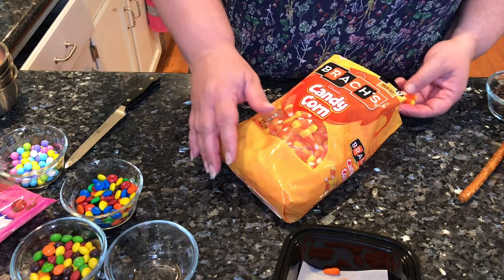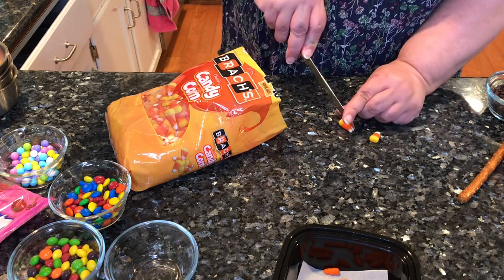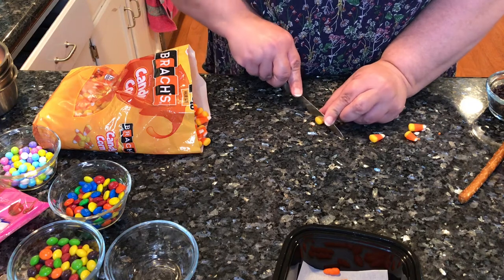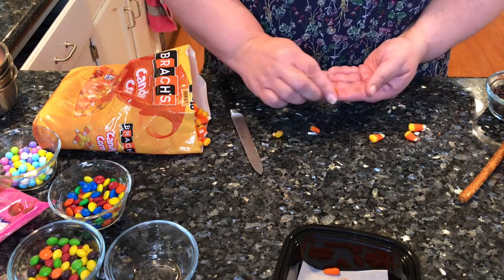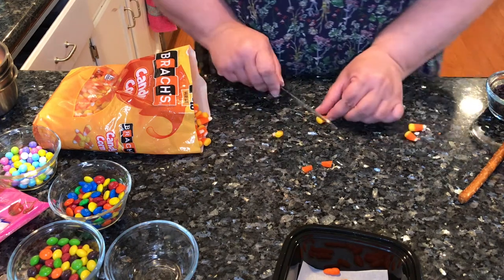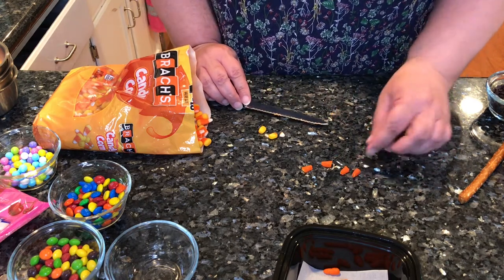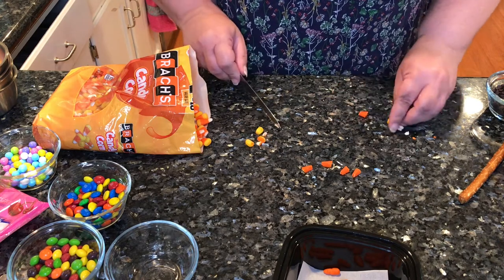For the noses, I'm using candy corn and you've got two choices. The way I've been doing it for years is I cut off the white part and the yellow part, then cut right in the center straight down — that gives you a nose. That's been working for years. But a lot of times the candy wants to break up on you. It could crack and give you problems.